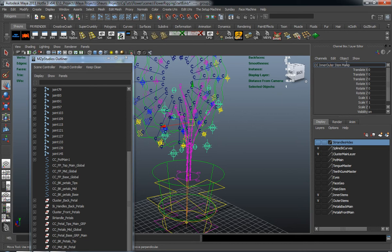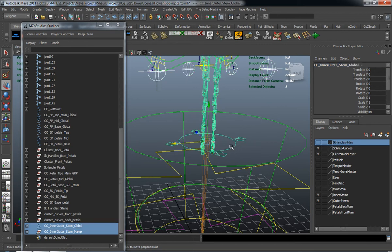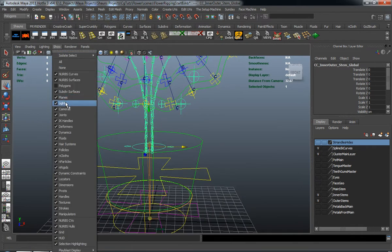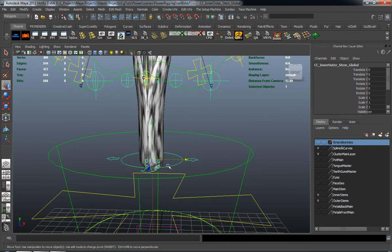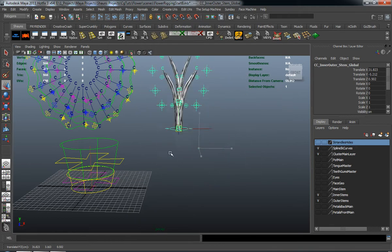If you move those, you can see where those stems are going to move. So we just need to take that group, shift-select the global, and go ahead and parent it. Now if I move this outliner off screen and turn back on our polygons — and turn off the joints just so you can see it — the entire system is pretty much modular and it's moving correctly in the way that we want it to be.